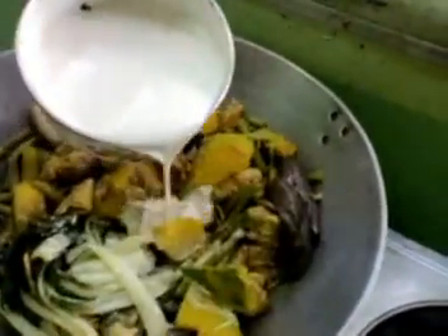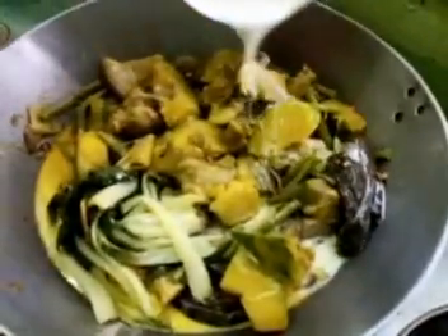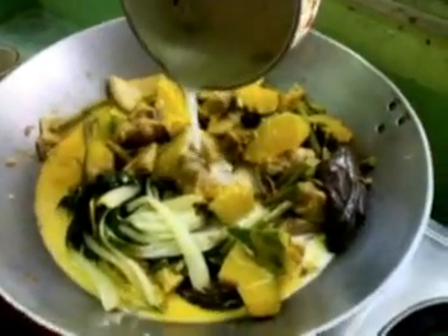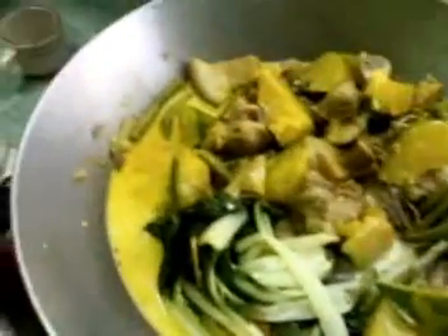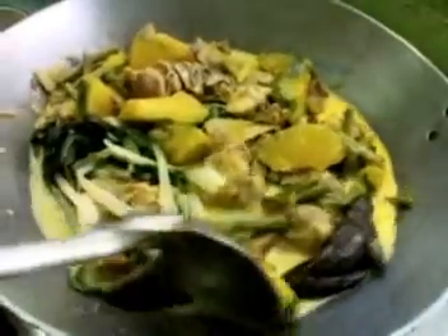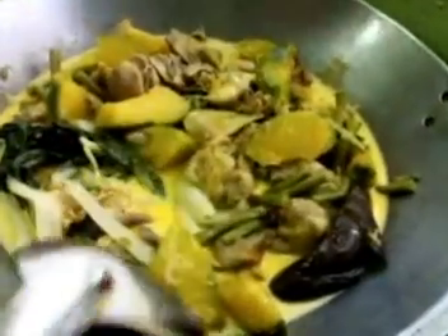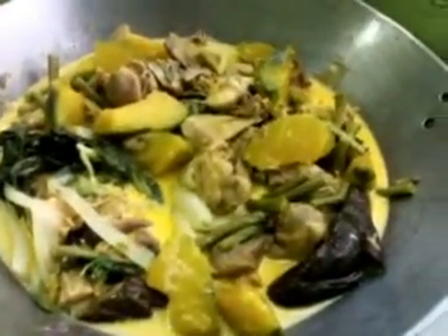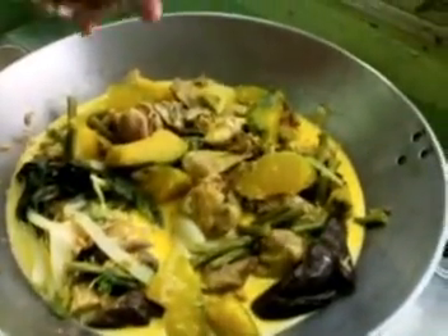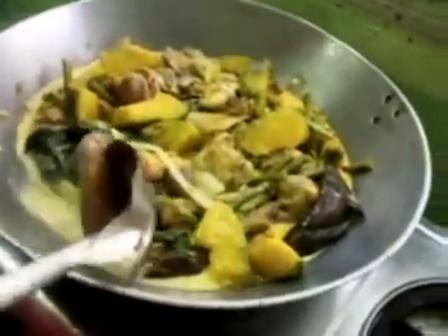After the vegetables are well done enough, add the three-fourths cup of coconut milk into the karahai. Then, add the peanut butter.